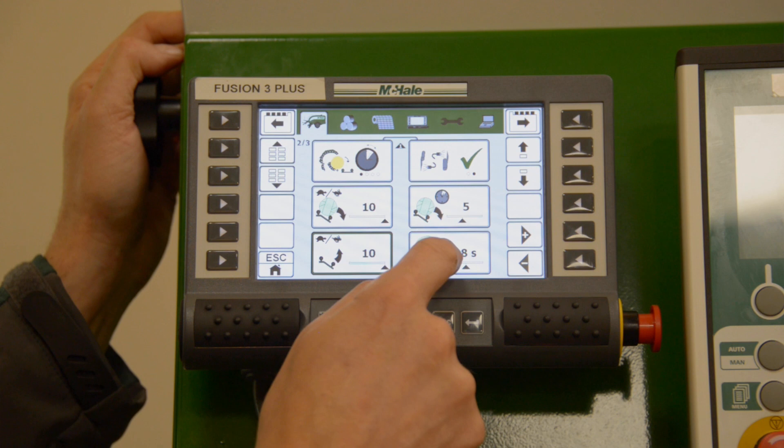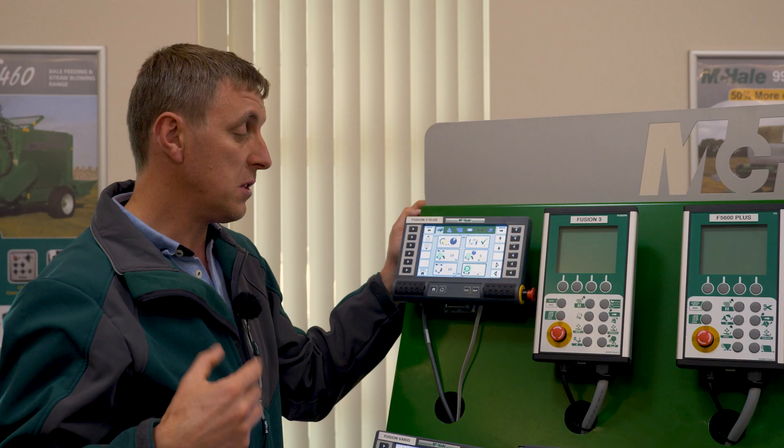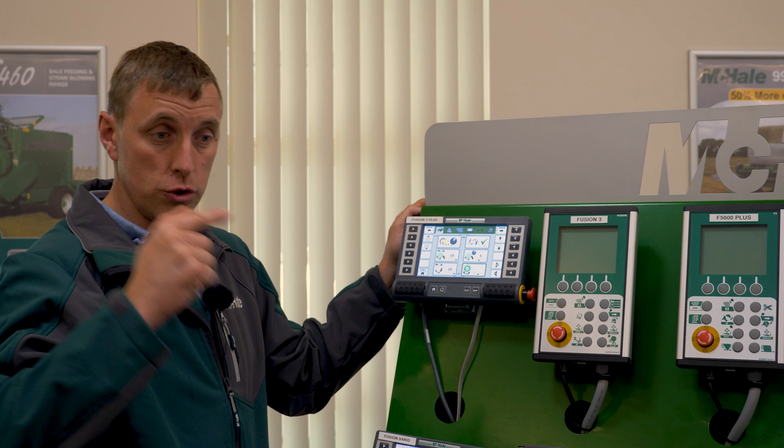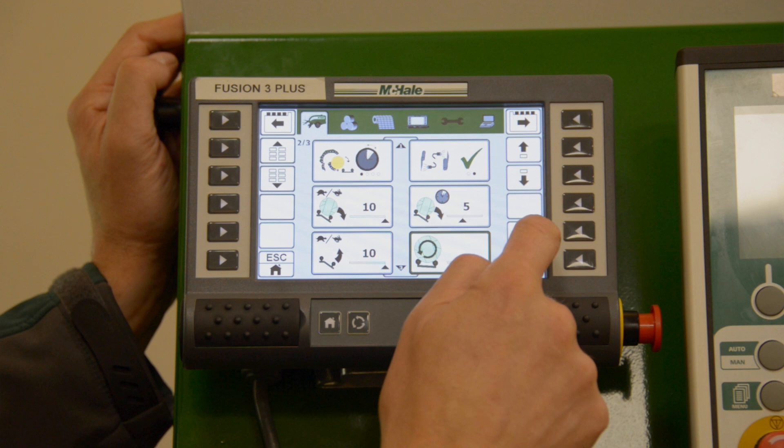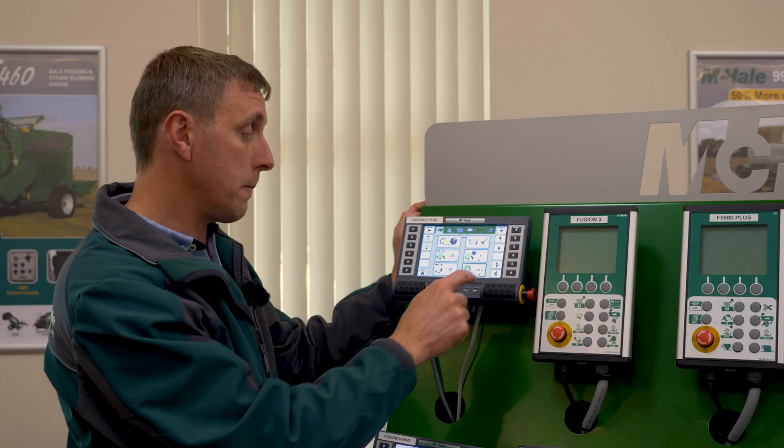The last option on this screen is bale rotation after wrapping — generally used in dusty conditions where we rotate the bale after wrapping. This gets the layers of plastic to bind and stick together better, particularly in dusty conditions. You can set that to a number of seconds so the bale will just sit there rolling on the wrapper after wrapping.